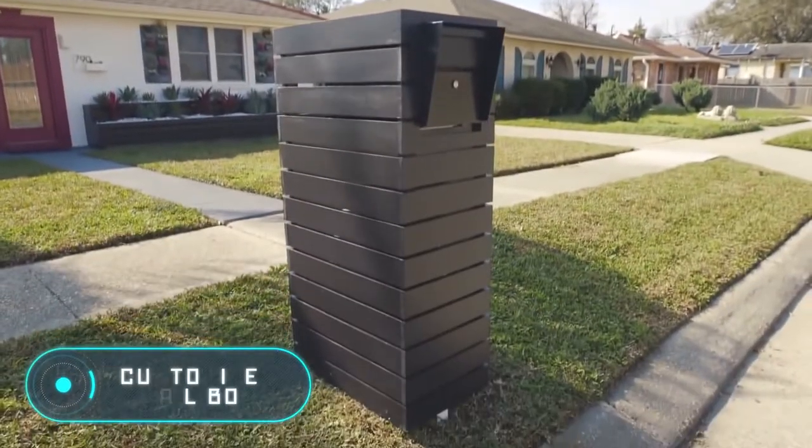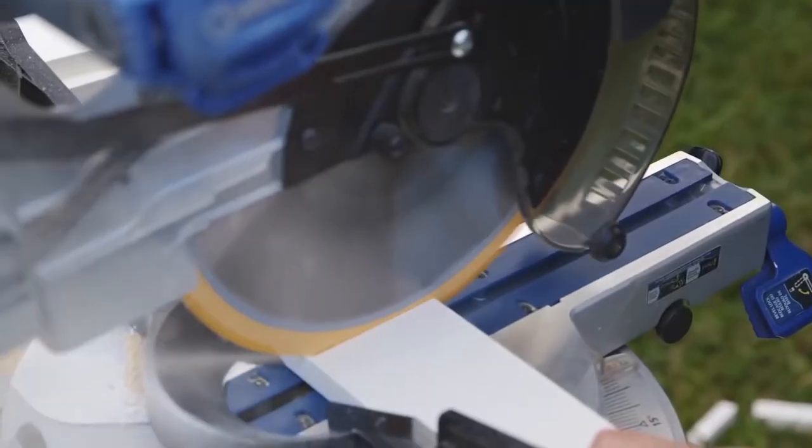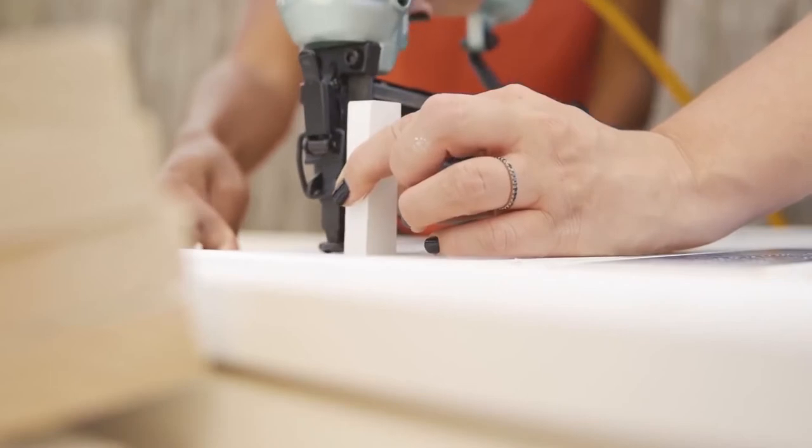A beautiful yard is more than just a green lawn and gorgeous flowers — you can literally decorate any elements. If you have the time and desire, here is a method to create a unique, customized mailbox that will delight its owners and attract the attention of people passing by.